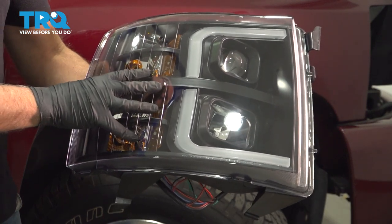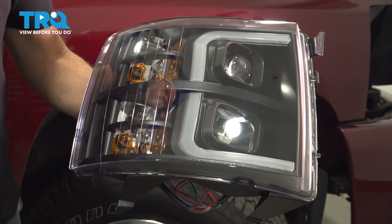In this video, I'm gonna show you how to install these performance headlights on the Chevy Silverado. Let's get into it.